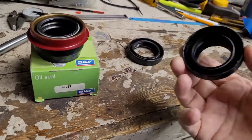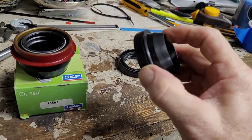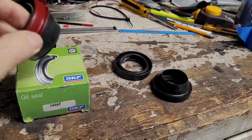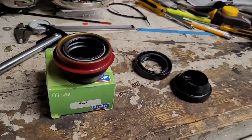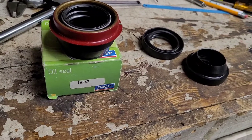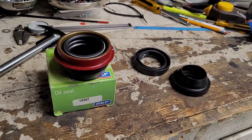The original ones look like this — they have a hard rubber coating and a little lip. You can get them two different ways: with or without this lip. The actual part number you want is shown right there on the box: 16567. It's actually a Timken number, 7300-S.